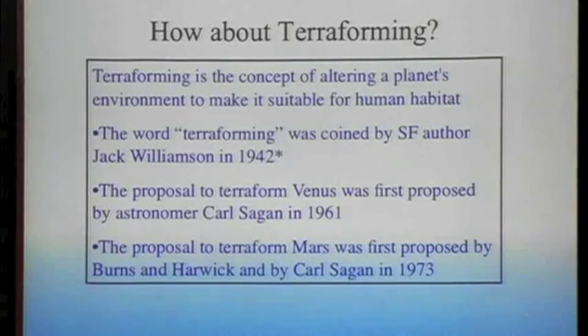What about terraforming? Can you actually terraform Venus? Terraforming is the idea that you can alter a planet's environment to make it like the Earth. Carl Sagan was one of the first people to propose terraforming Venus. He proposed it in 1961, very shortly after it was learned that Venus has a thick carbon dioxide atmosphere and was not Earth-like at all.